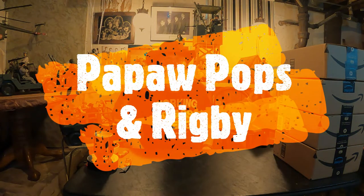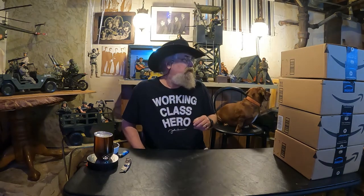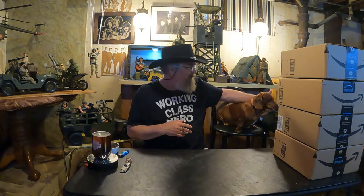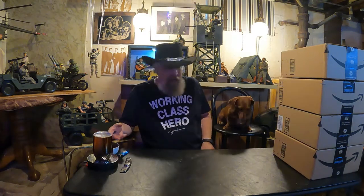Alright, here we go. Saturday night, another Saturday night, and tonight we got four Amazon boxes — they all look the same. I kind of forget what I bought. I do know I've already bought all the army figures, so we're branching out. They're all World Peacekeepers — good figures — and we'll turn them into army men. I'm Papa Pops, this is Rigby. Okay, some toys!